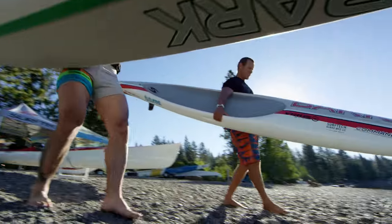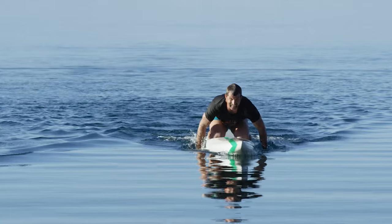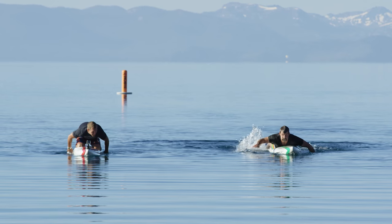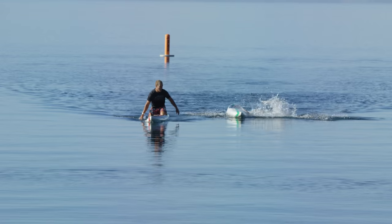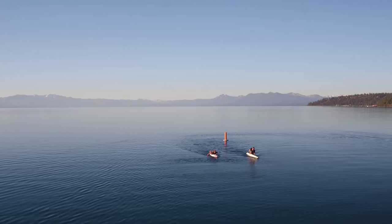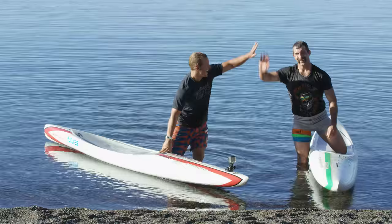We're going to put Coach on some prone paddleboarding, or traditional paddleboarding, where he's going to be utilizing his massive paws to generate as much speed as he can while either laying down or paddling on his knees. This should be interesting — it's super fun, just a lot of fitness involved in this one. Some people like it, some people hate it, but Coach is going to love it.